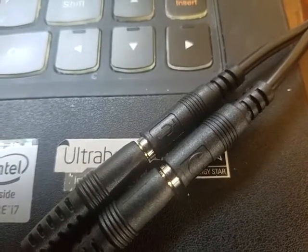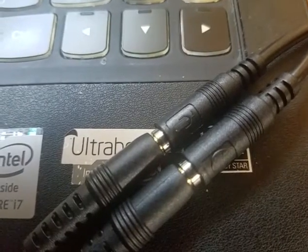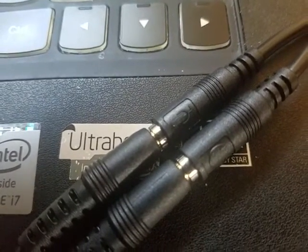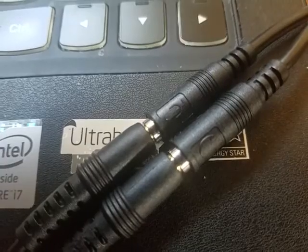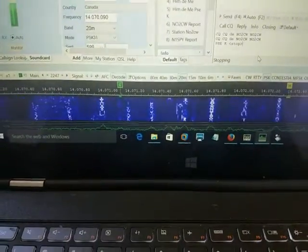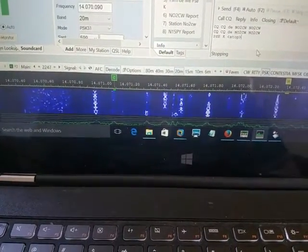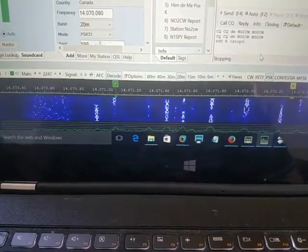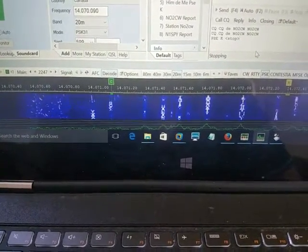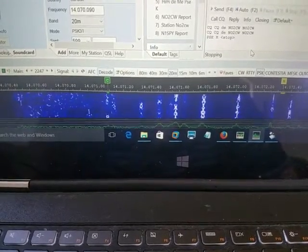So nothing more than that — this is our setup. I've plugged the KX2 into the computer, which is a laptop in this case, and I have the audio cables. Let's look at the waterfall. It's about 5 in the afternoon here, and that's a pretty good time of day to find good PSK31 propagation on 20 meters.